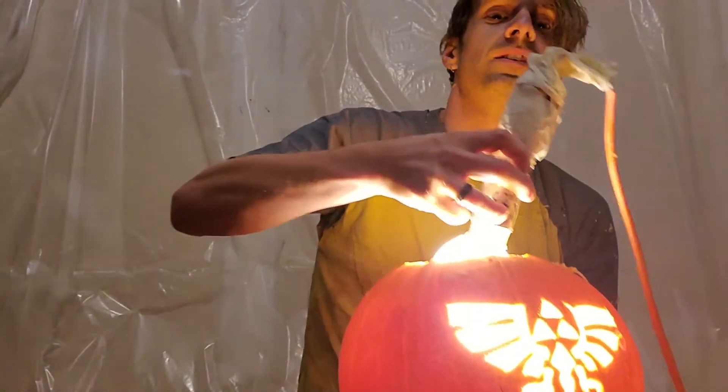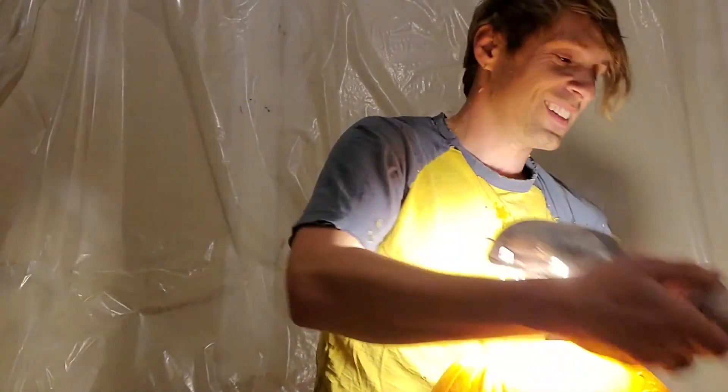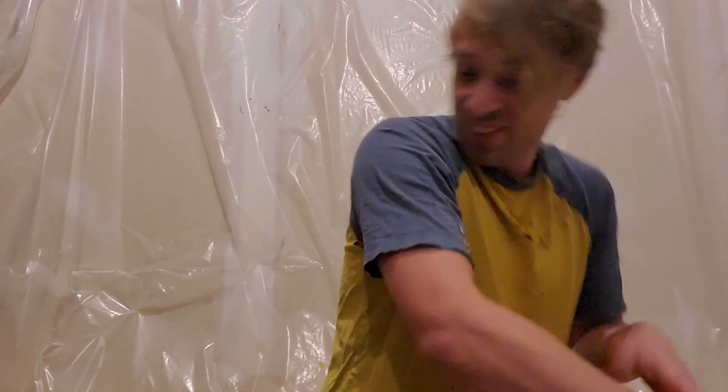Good job. Wow, that's cool. That's great. It's cool when you light it up — that worked out really well.